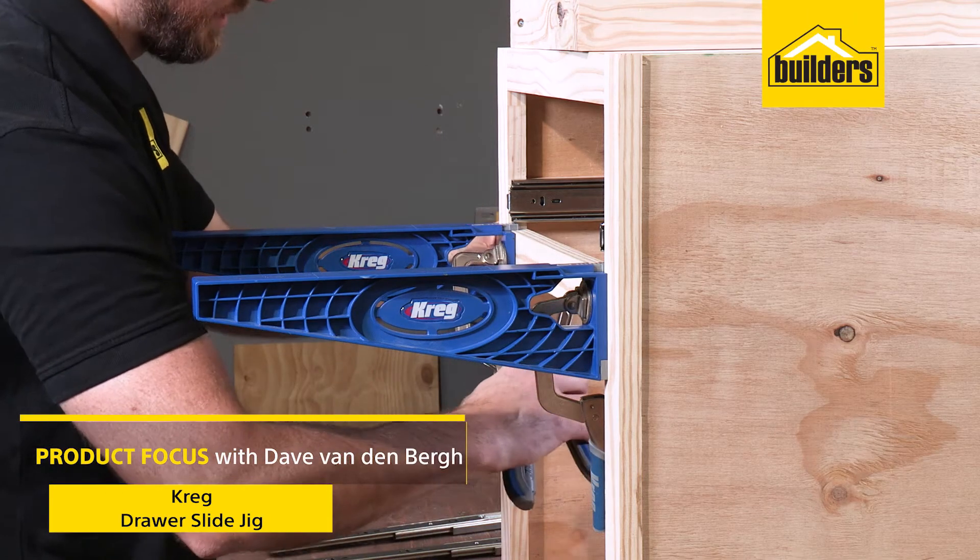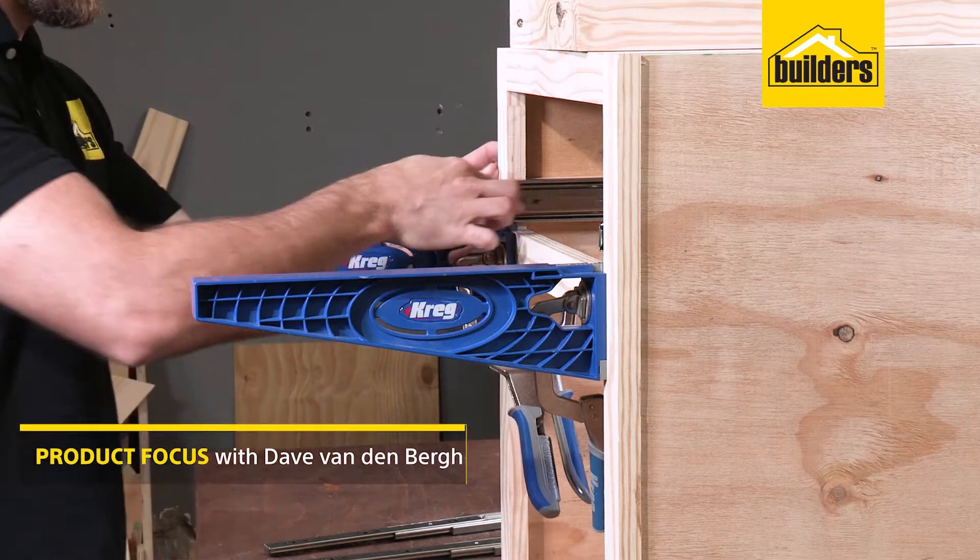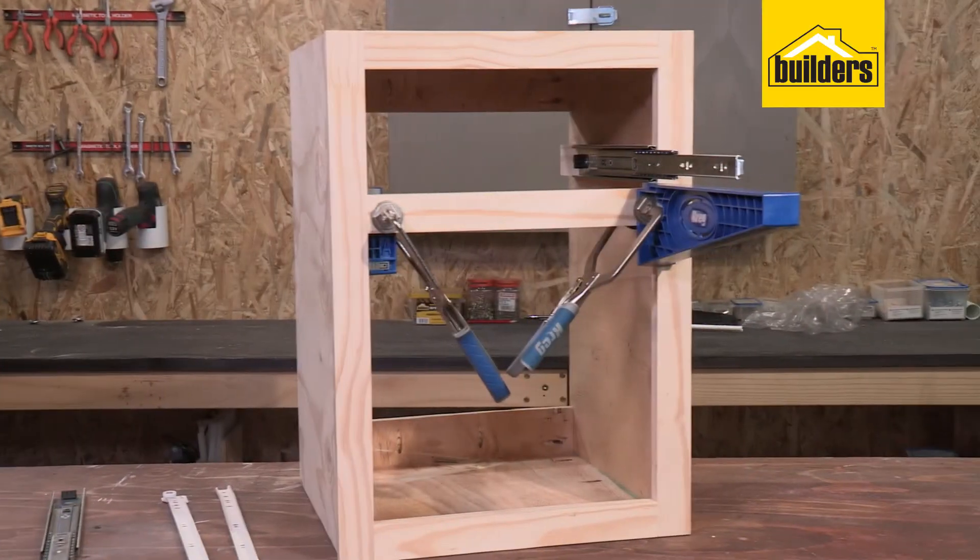This Kreg Drawer Slide Jig makes mounting drawers so much easier. Great for updating cabinetry or building projects from scratch.